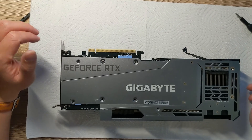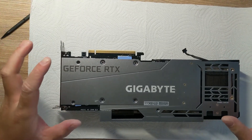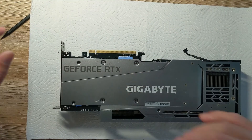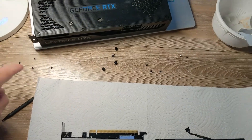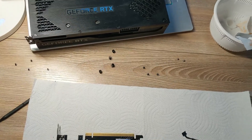Alright, we'll start with taking the Gigabyte 3080 apart first. When you do it — I've done this a few times so I remember where everything is — get a sheet of paper, draw where the screws are, and then put the screws on top of that sheet of paper so you know where they're at. There are a lot of screws of different lengths.